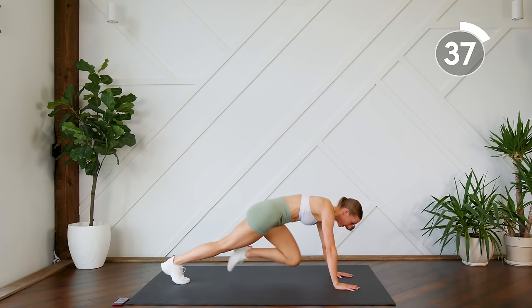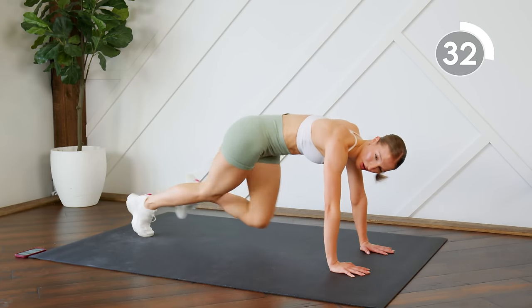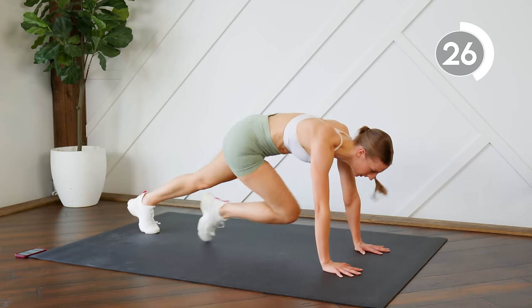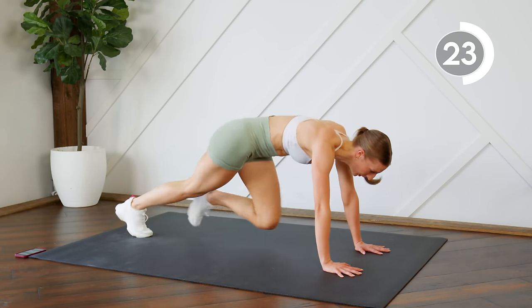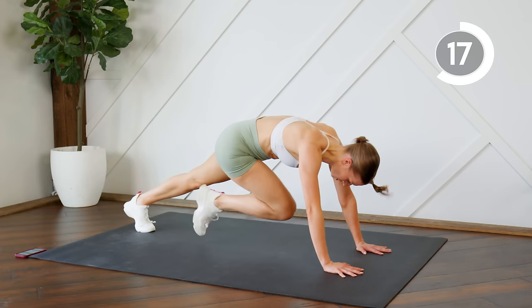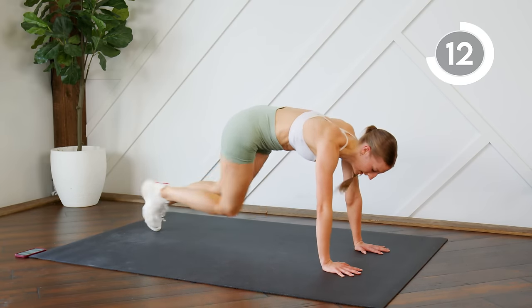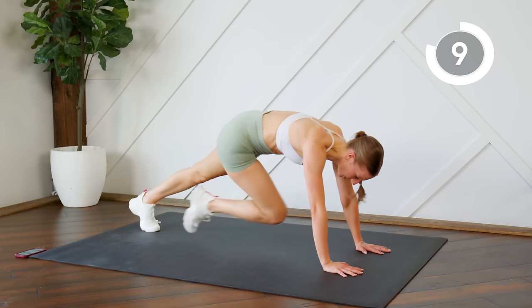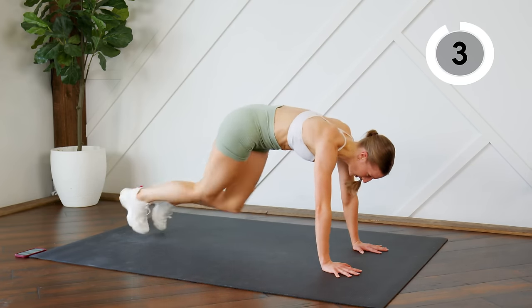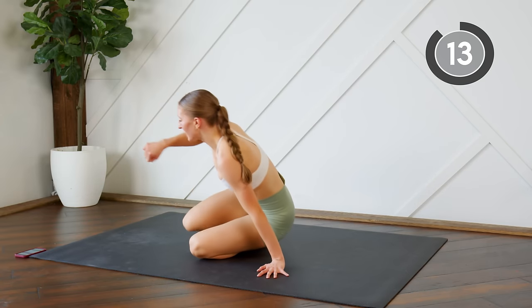A few more seconds, keep it going — you can do it. See, that wasn't so bad! On your backs.